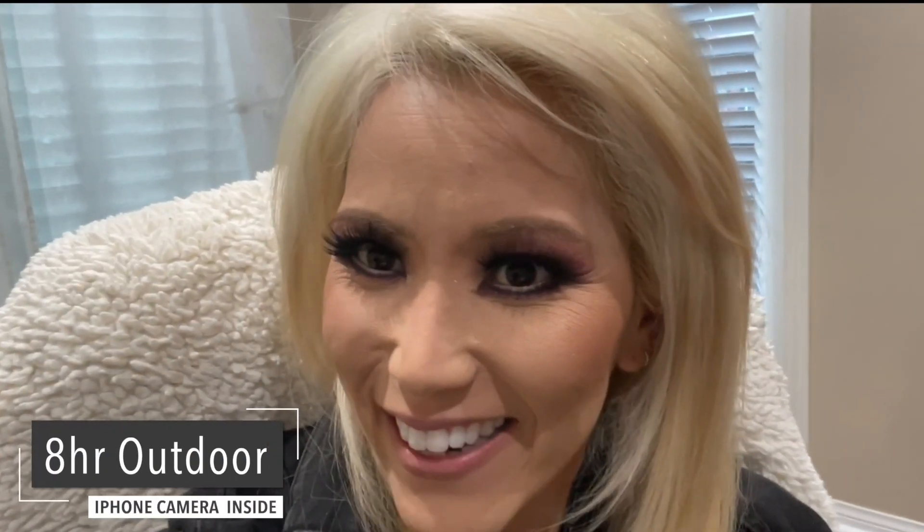It's almost six o'clock and I wanted to do an outdoor check-in and show you guys what it looks like. It's looking pretty good outside — I wanted you guys to get a good perspective of what it looks like inside and outside, and it's holding up really nicely. We're at the end of the night, almost eight o'clock. I just wanted to check in for the last time and it has worn beautifully.